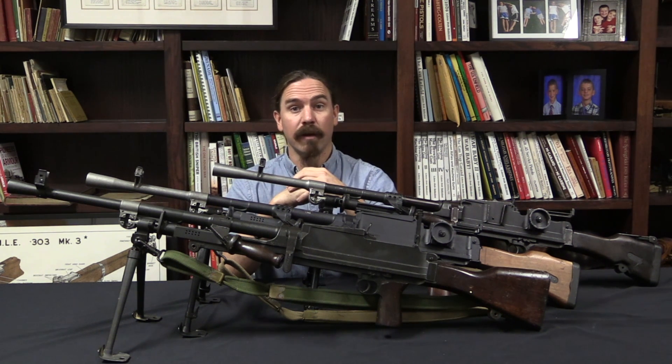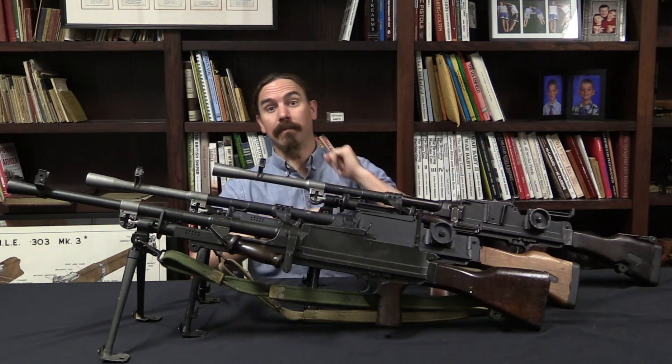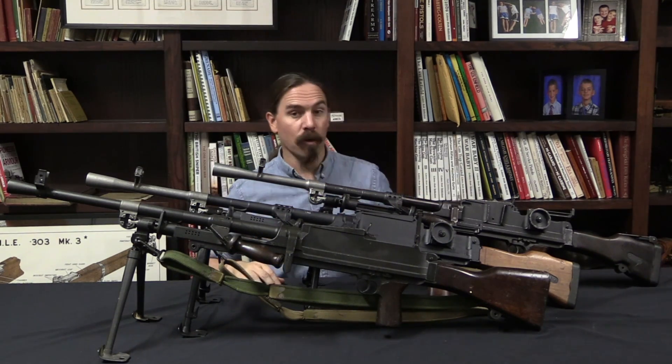Hey guys, thanks for tuning in to another video on ForgottenWeapons.com. I'm Ian McCollum, if you can see me behind this forest of Bren guns.